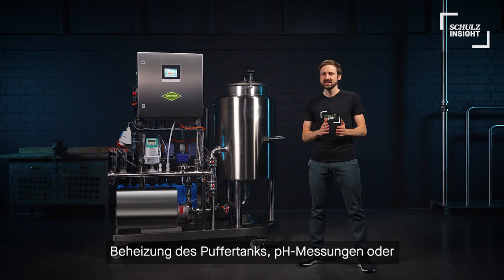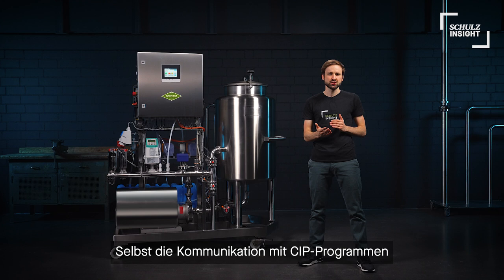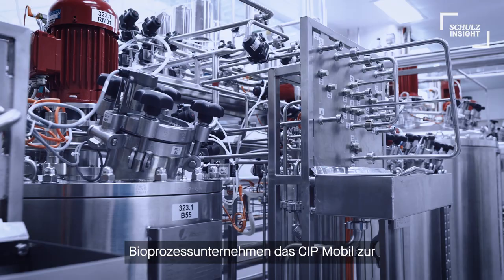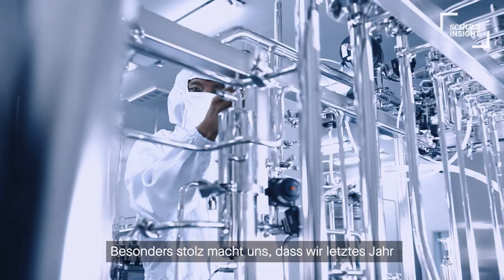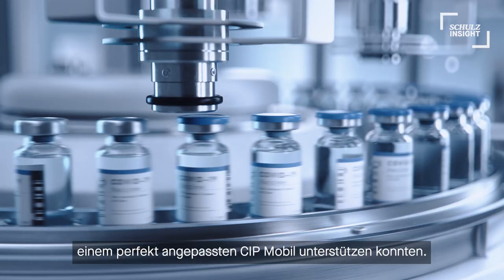Our Schultz mobile CIP has various fields of application and can be adapted to your demands — heating of the buffer tank, pH measurements, or bigger dosing pumps. With our engineering team we can modify your setup quickly and easily. Even communication with CIP programs of complex fermenters has already been implemented. Next to breweries, dairy and bioprocess companies are also using the mobile CIP for their cleaning purposes. And last year we were even able to support the scale-up of vaccine production here in Germany with a highly modified mobile CIP.